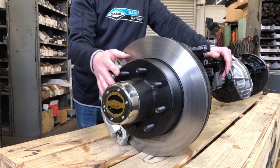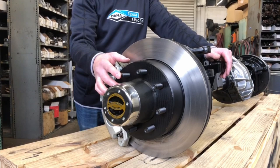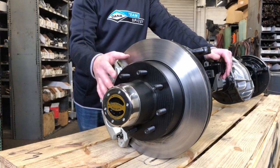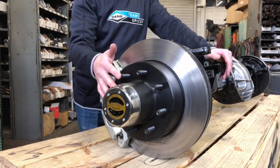8 on 6 and a half was a very common bolt pattern used on various axles — Dana 60, 70, and 14 bolt rear — from the 1970s up through the 2000s. So this is a really common bolt pattern and a really easy pattern to find wheels and tires for.